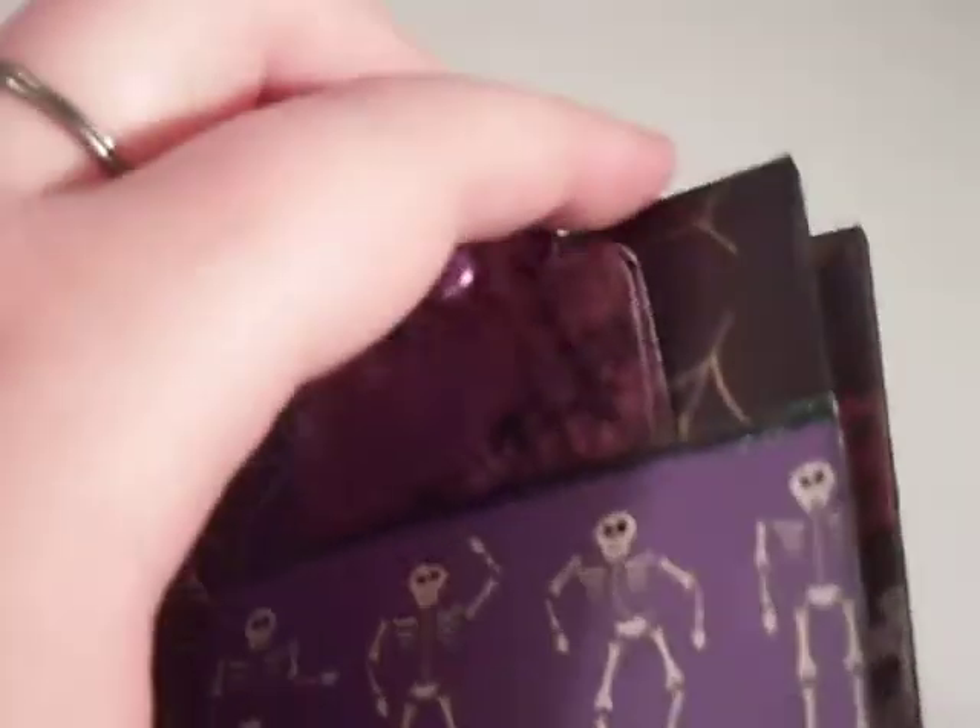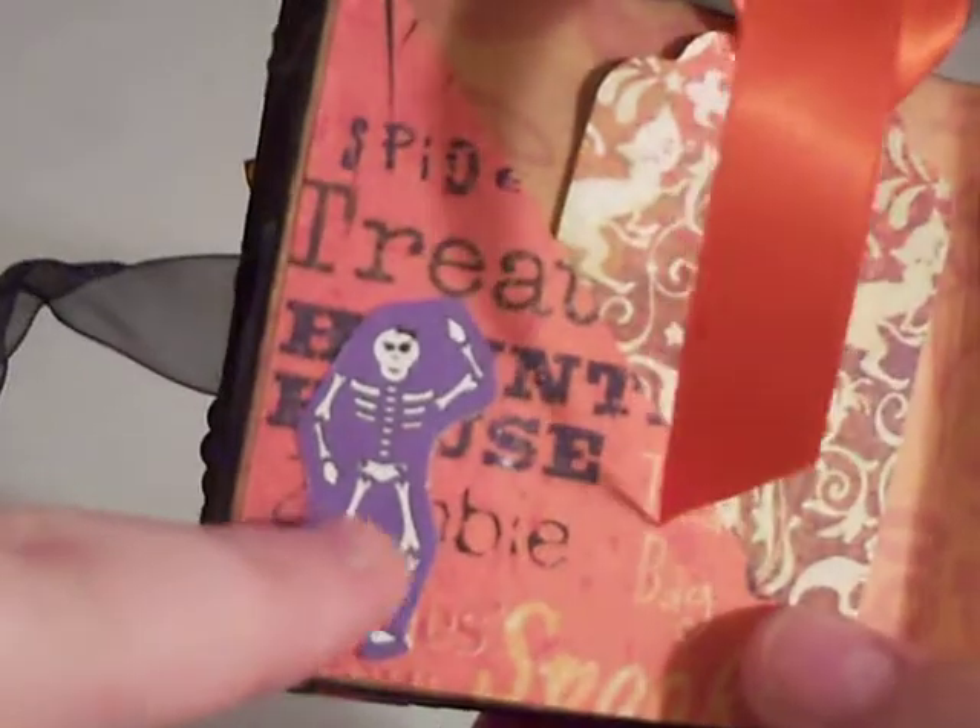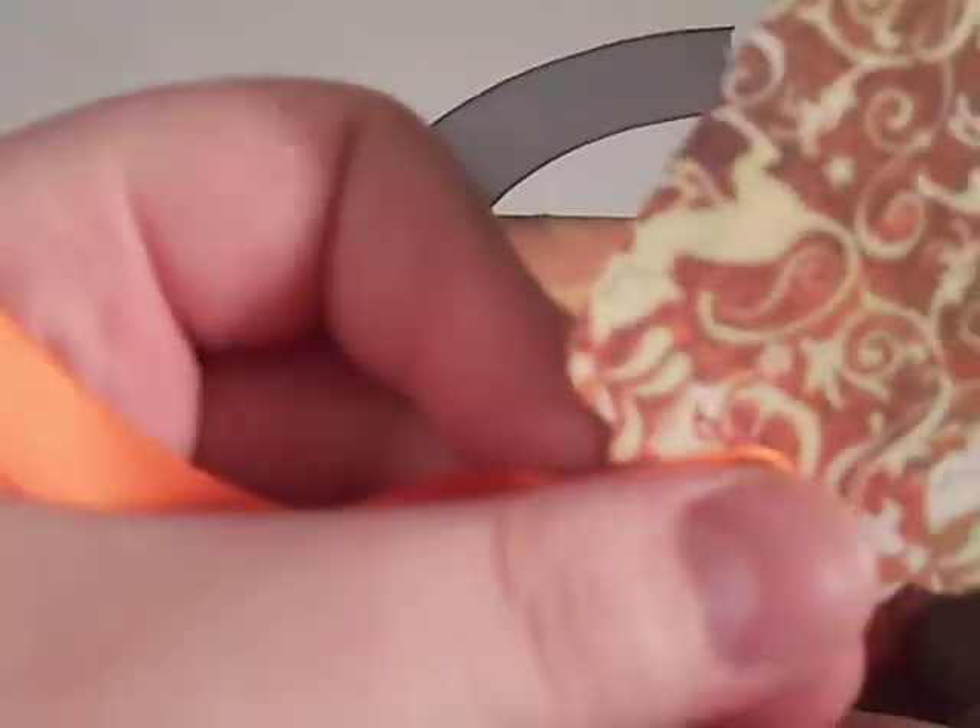And then this page is more orange. I like my little skelly guy — skelly girl I should say. And then my hair. It's got a little lightning bolt and little cat all over it and little pumpkin.